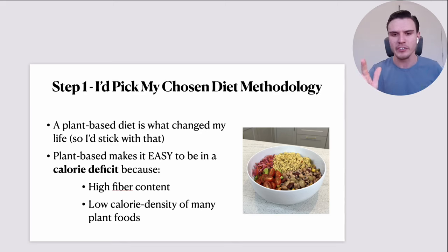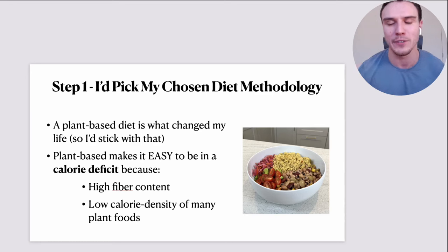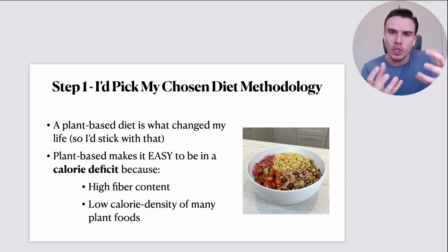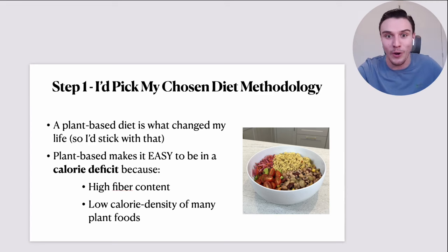Number two, many plant foods — not all of them — have a very low calorie density. You get lots of volume and bulk in your food without consuming that many calories. You can put together very generous bowls and plates of food, big portions, and when you actually count up the calories compared to meals with lots of animal products or processed foods, the volume-to-calorie ratio is absolutely incredible. So a plant-based diet was so easy for me to be in a deficit and lose weight.